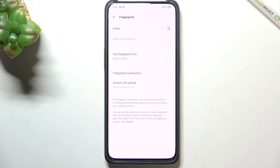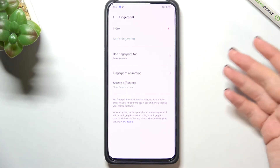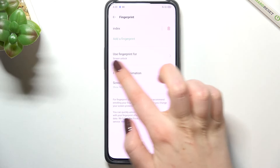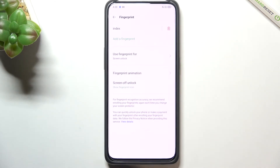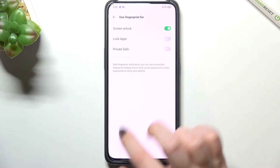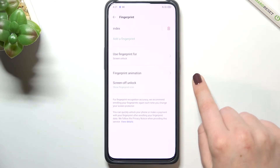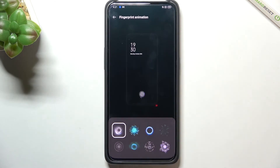You can also add another fingerprint — probably up to five fingerprints in total. Below that, there's an option to decide what you want to use the fingerprint for. Screen unlock is already set, but you can also enable it for locked apps and Private Safe if you want.